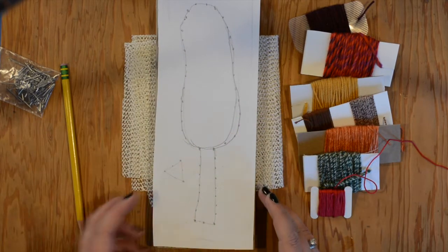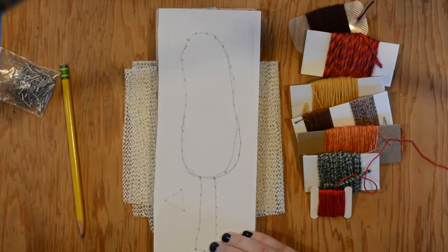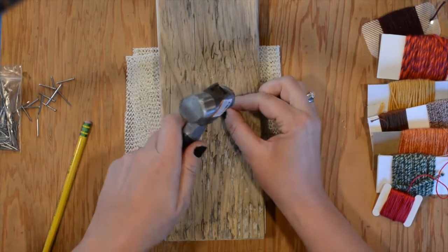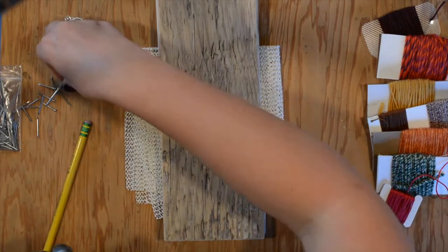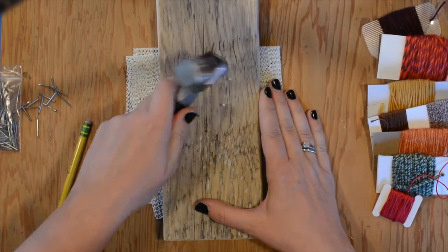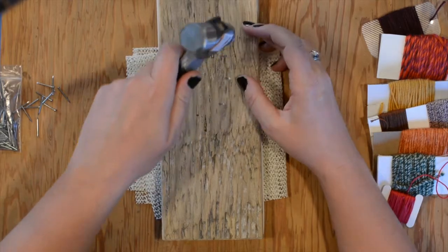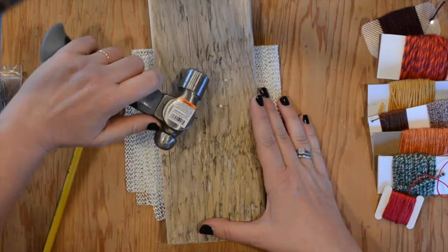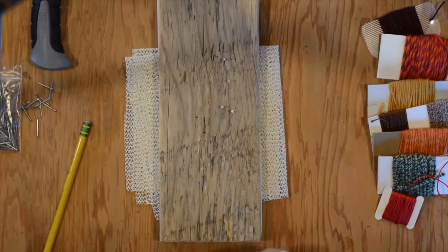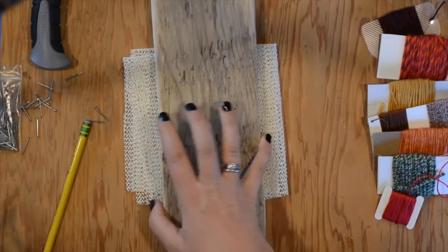Now that you've got all the dots marked, you're ready to start putting in your nails. I like to secure the paper to the wood with just a couple pieces of tape on the top and bottom. Let's practice first — practice what it feels like hammering these nails into this type of wood. It's a very soft wood so your nails will go in pretty easy. Hold your nail between two fingers and give it a couple taps just to set the nail, then hammer it about halfway into the wood. If nails go sideways, just give a gentle tap to straighten them.